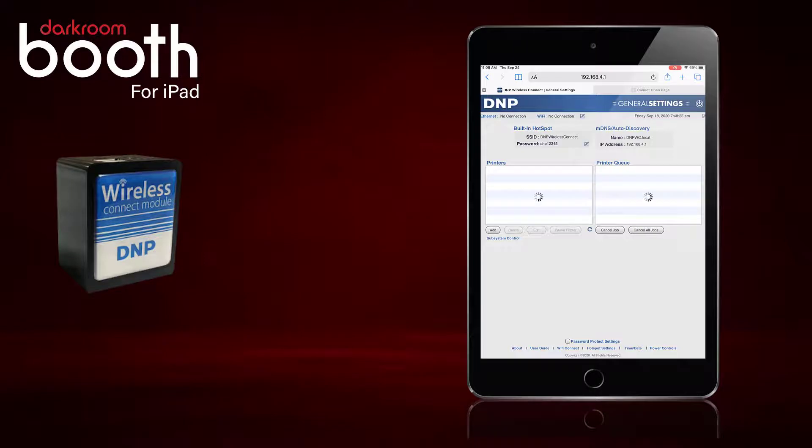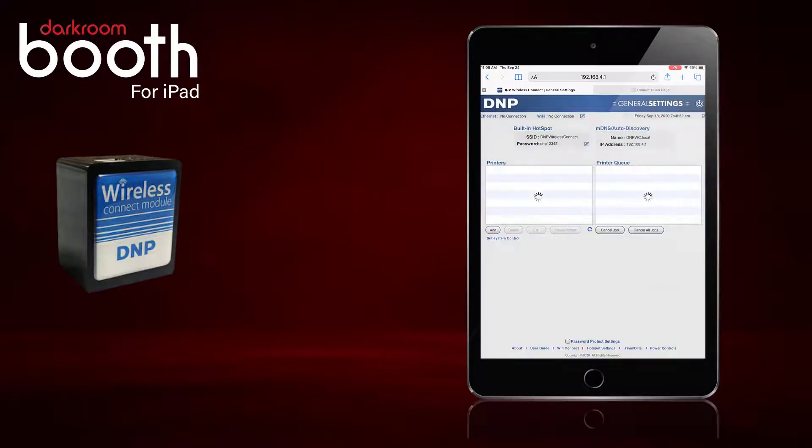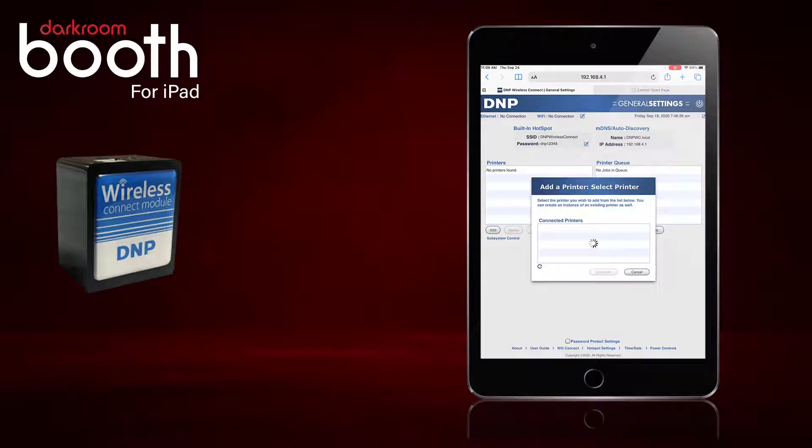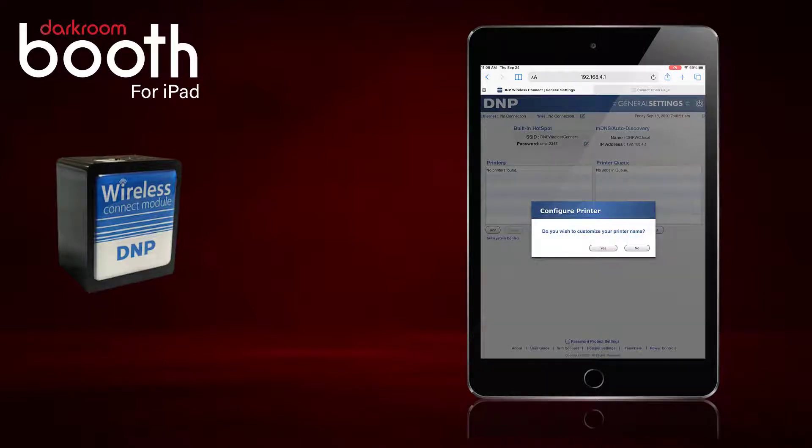I am going to click Add. Let it finish doing what it is doing. We are going to click Add under Printer. It is going to look for the connected printers and I have a DNP DS40 connected. We will select it and click Continue, and I am not going to customize the name so I'll click No.